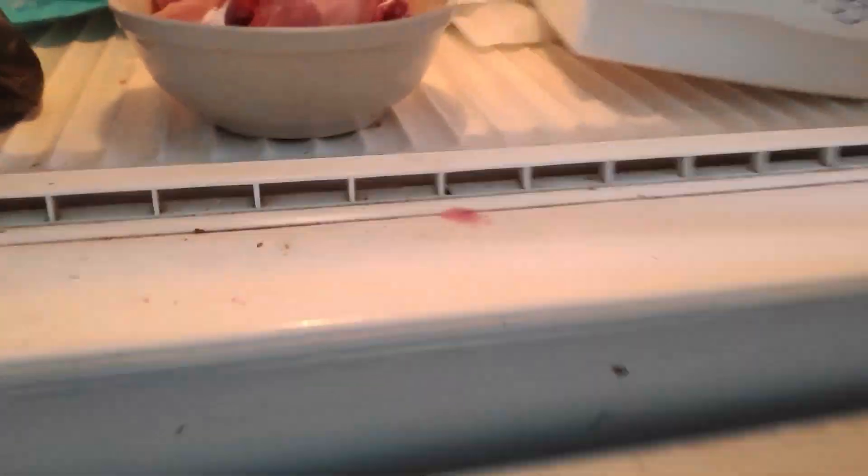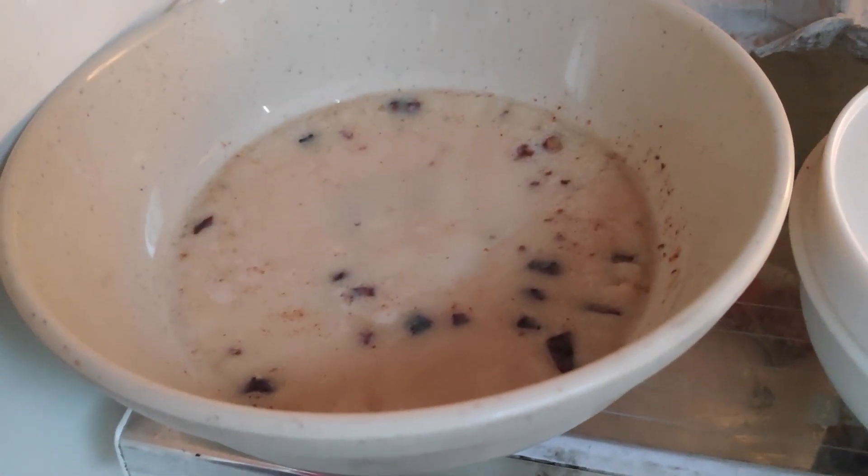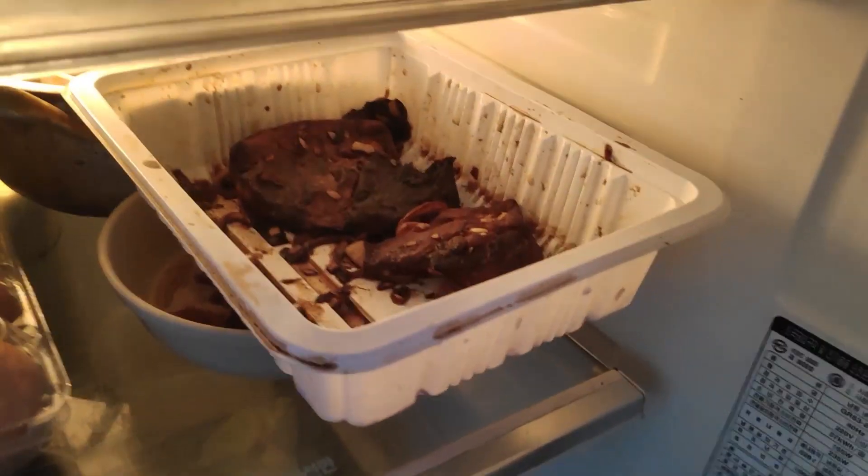Dito, kita nyo, binili namin nung nakaraan — baboy. Amin yan. Kasama din dyan, amin yan. And then dito naman, eto yung minarinate ko nang baboy nung nakaraan. Eto is yung pinagpiltuhan yata namin — ito na yung mantika.